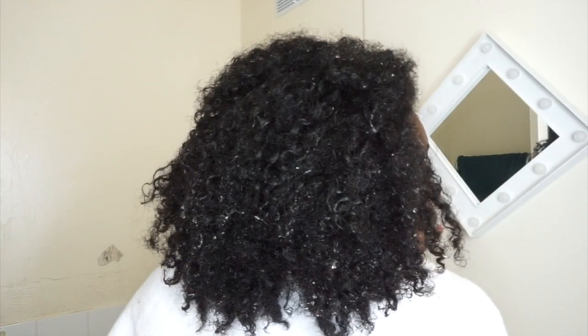This is my hair. I'm going to apply the shampoo now and then start washing.